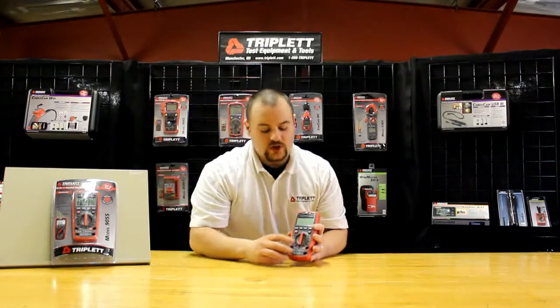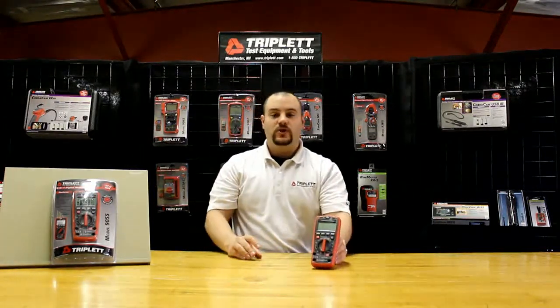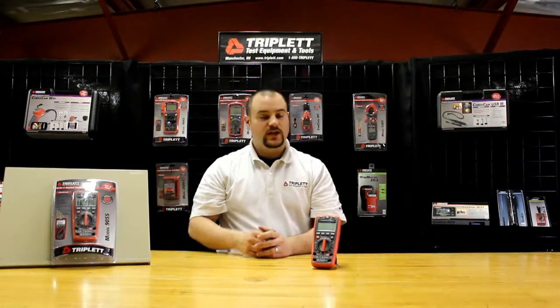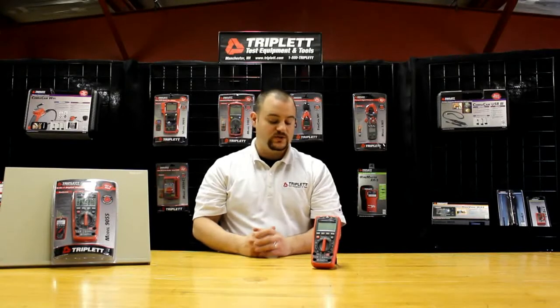This meter is a 6-in-1, so it includes many of the functions other traditional digital multimeters don't have, and that makes it really nice for an all-in-one meter on the job site. It's specifically designed for people that work in HVAC systems, so they can get DVC measurements, relative humidity, sound levels, and lux measurements all in one device.